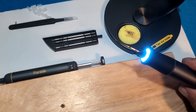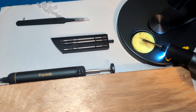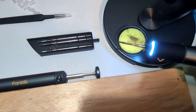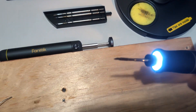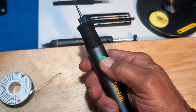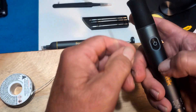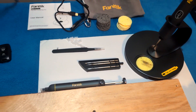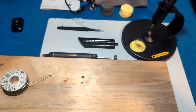To clean your tip, make sure it's still hot, take your wet sponge, and just wipe it off — you can see the solder coming off. Make sure it's nice and clean, then hold the button down for three seconds to turn it off. Cool it down before you take that tip out and you're good to go. Alright guys, hope you enjoy — that's my review, thanks for coming.